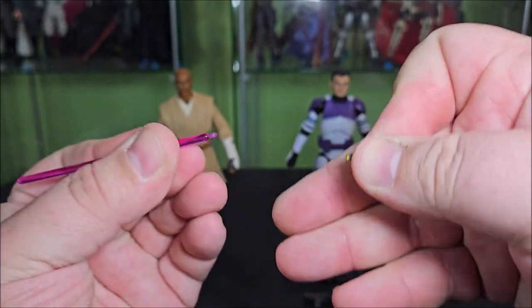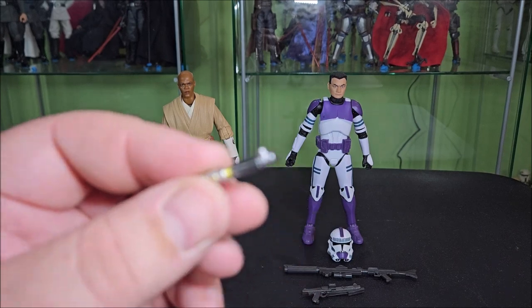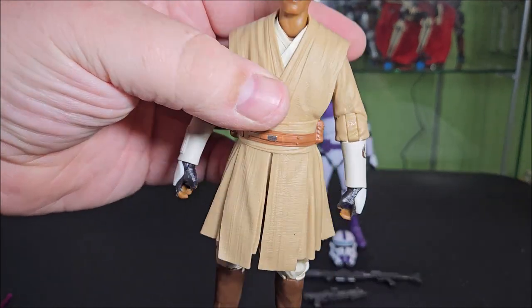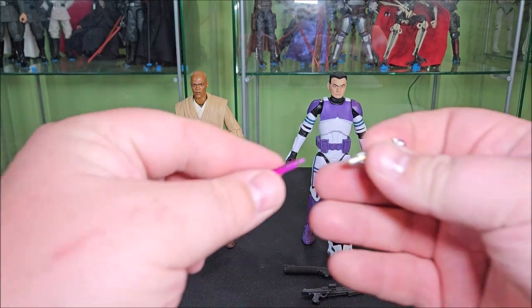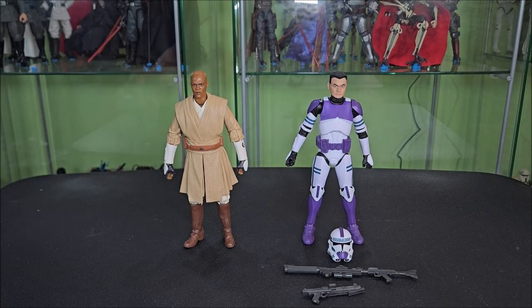It is very standard with the Black Series to have a removable lightsaber blade, and the hilt features a peg on the side of it. However, when you go to take a look at Mace Windu's belt, he does not feature a hole to peg the saber into. We will get into that when we get into the reuse, because ultimately this pack is a lot of reuse. There's not as much new as you may be hoping.